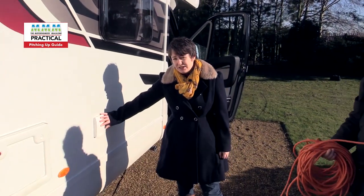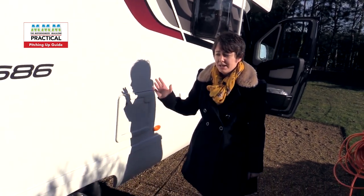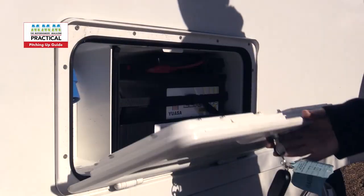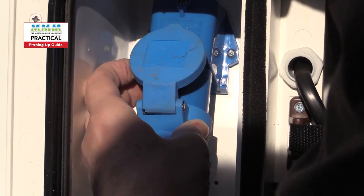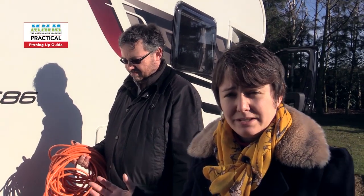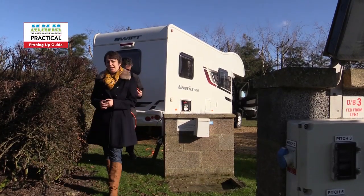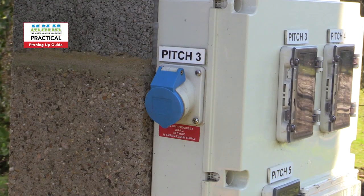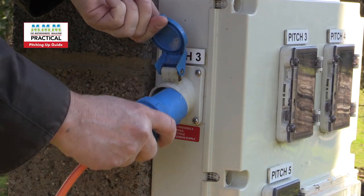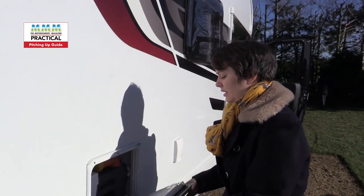You can get mains power into the motorhome — often it's a little hatch like this on the side of the van you just plug into. However, on this motorhome it's a more unusual setup in the battery box. Now you've plugged the hookup cable into the motorhome, we need to plug it into the site — always remember to do it in that order. Find your hookup point, it's often got your pitch number on it and will be on a bollard near the pitch, then plug in. If nothing's working, you need to check the RCD in your motorhome and the RCD on the hookup point.